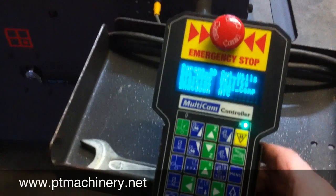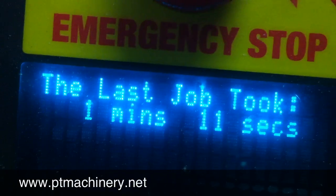One last look at the keypad — we can actually pull up the job time for the last job. And there it is: the last job took 1 minute 11 seconds.